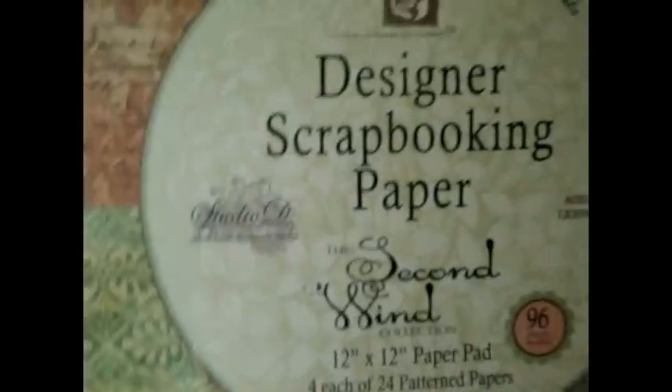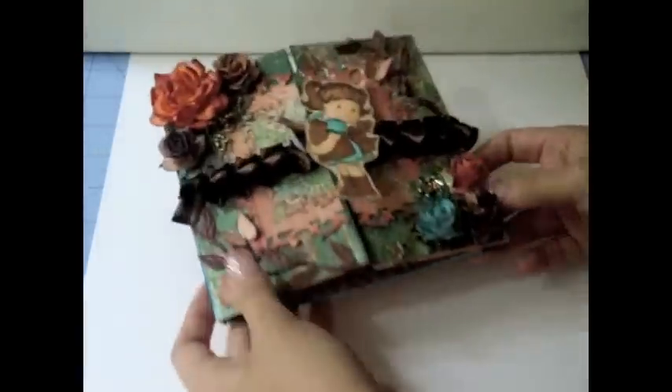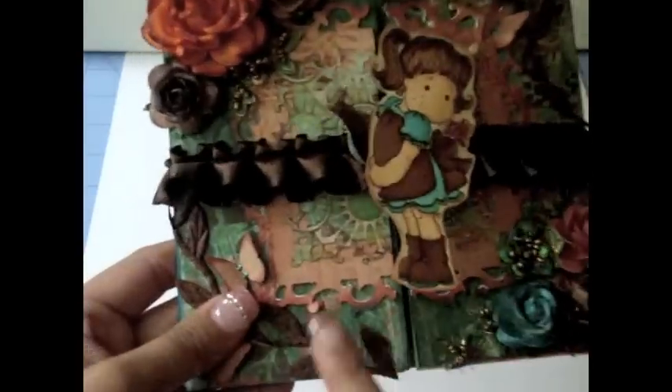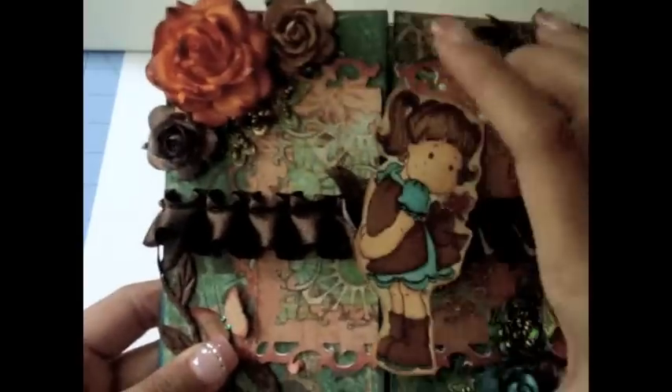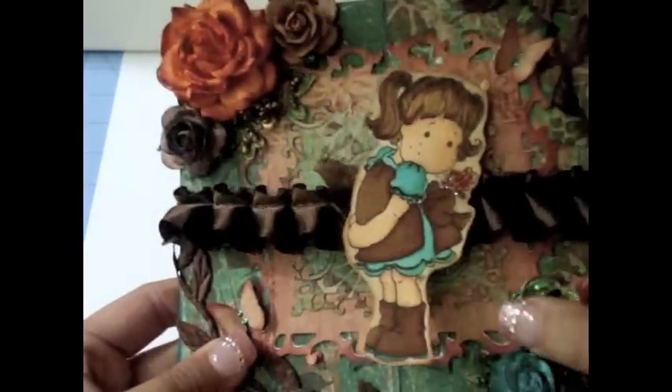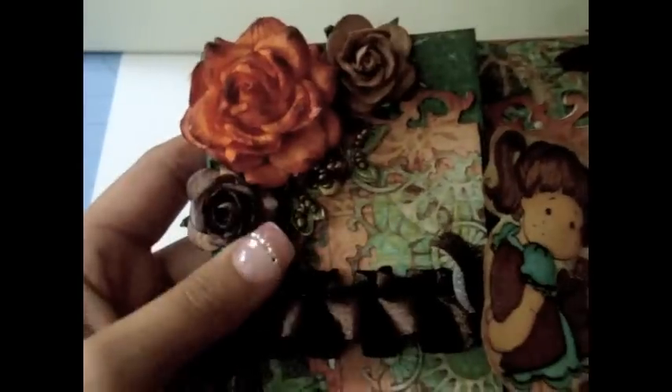I used a bunch of sheets from this paper collection for the card, and this paper pad only cost me about eight dollars at one of my local scrapbooking stores — such a great deal. Here's the card, and I used one of the Spellbinders frames: it's a square with a bigger one and then a smaller one right there.